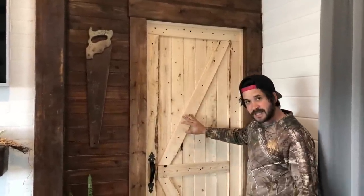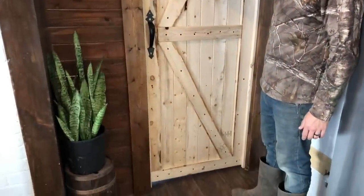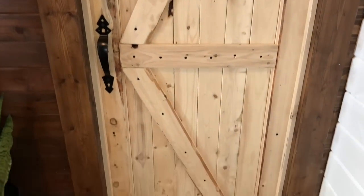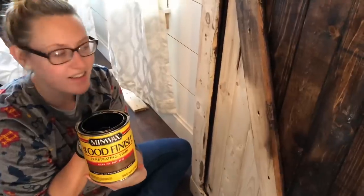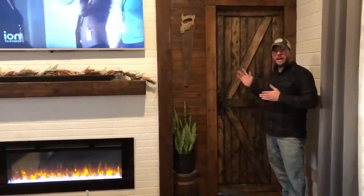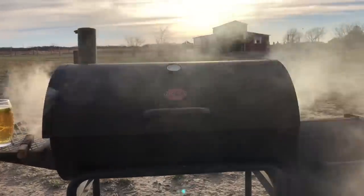We finally got the door hung — it's all up. The only thing it needs now is stain and clear coat, and this baby is good to go. I'm finishing off the door with a little bit of dark walnut stain — can't wait to see how it turns out. And there you have it: for $50, you can have yourself a farm style door DIY project. Now after a long day's work, it's time to barbecue.